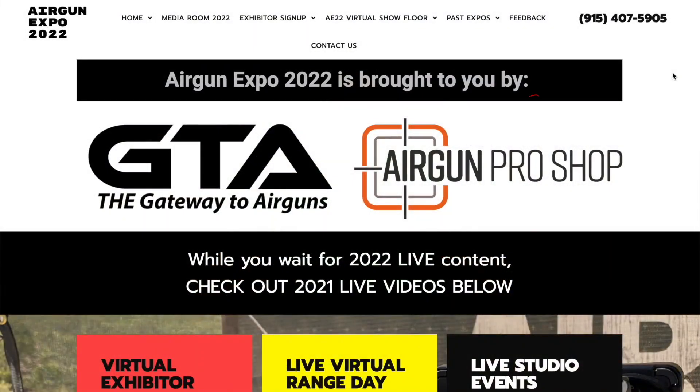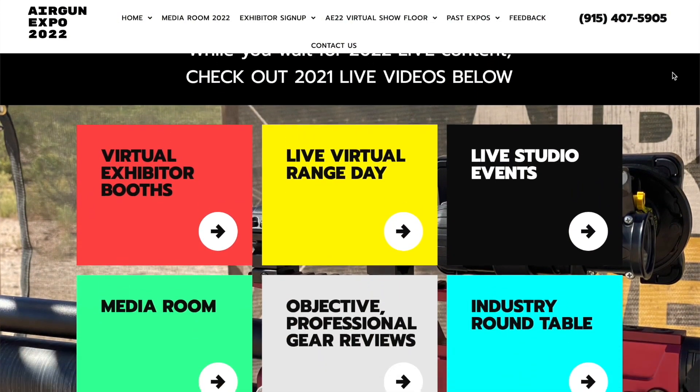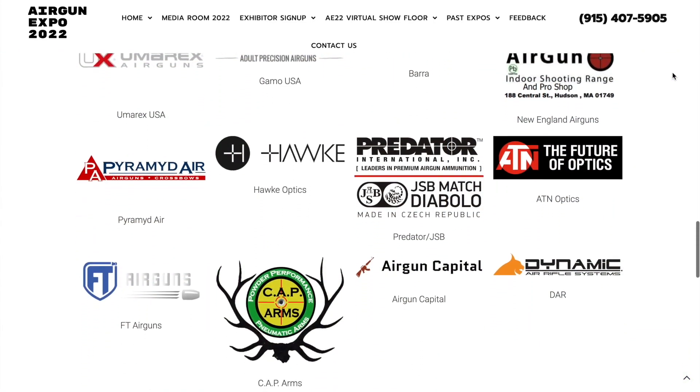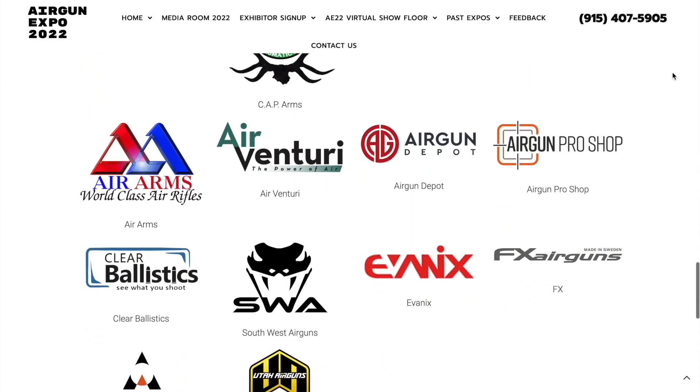Please visit www.theairgunexpo.com to learn about all the great companies that are making this possible. You can click right on their logo, go take a look at their page, check out their products and even connect with them right on that page, which I think is really cool. I hope you guys will make good use of that.